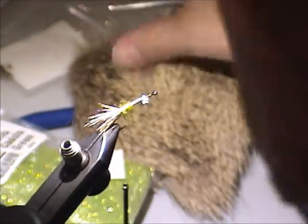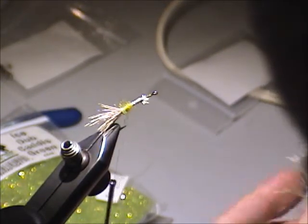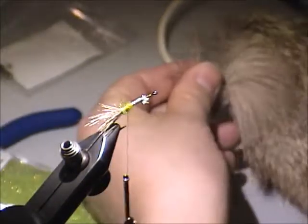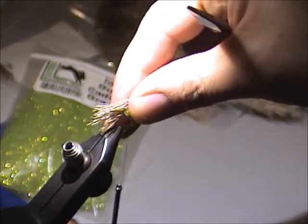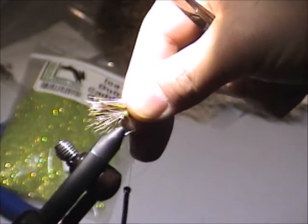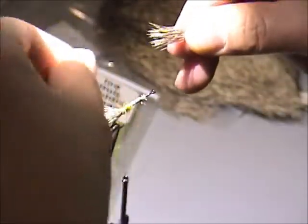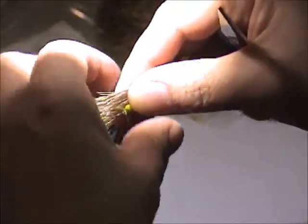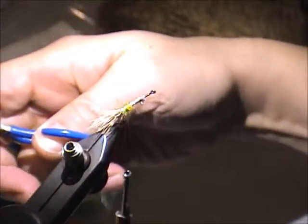The next thing is to take another clump of deer hair. The first extra one is supposed to line up with your previous clump here. You don't want to over-build this body, so you want to measure this up and pre-trim it to about where you want to tie it in, so that you don't just bulk up the body and prevent adding more on top of it.